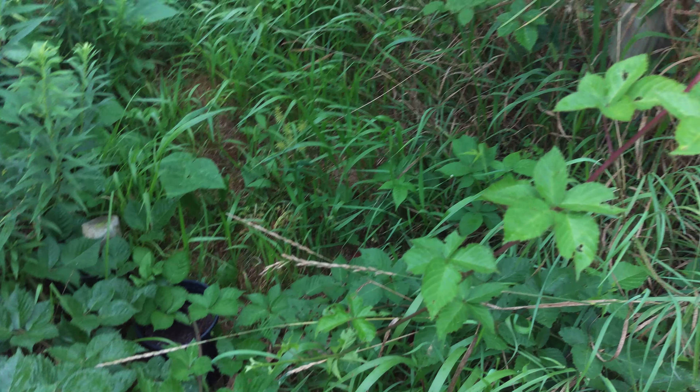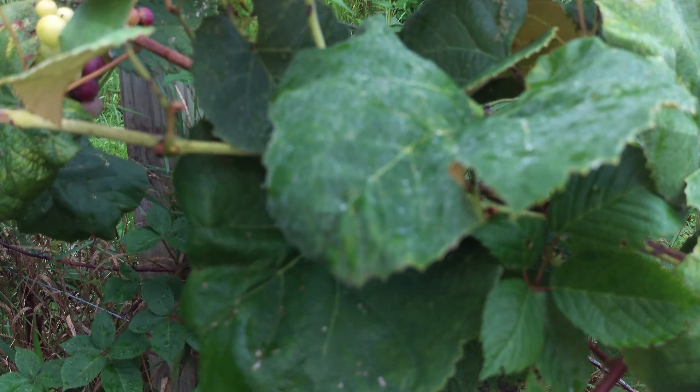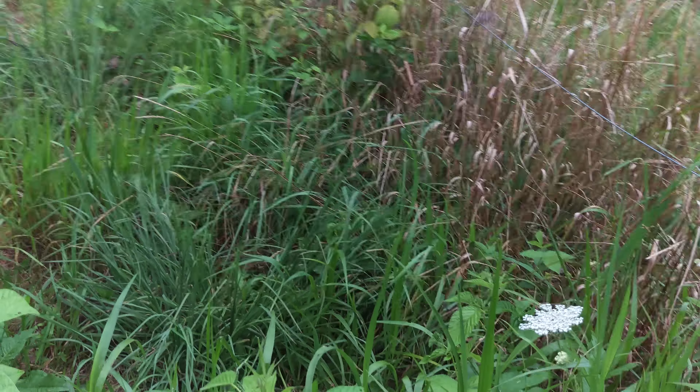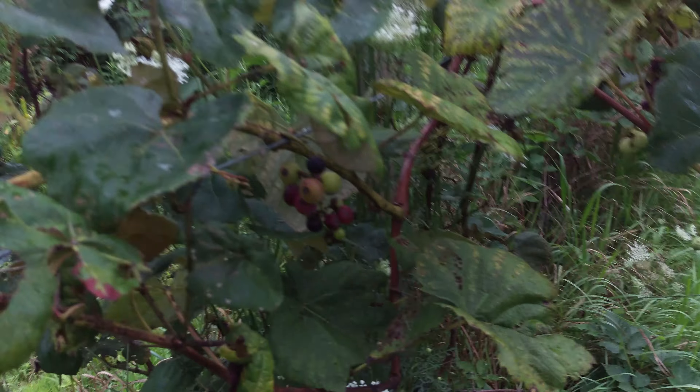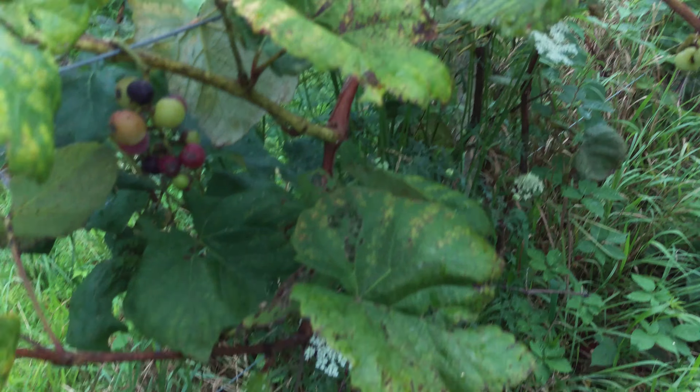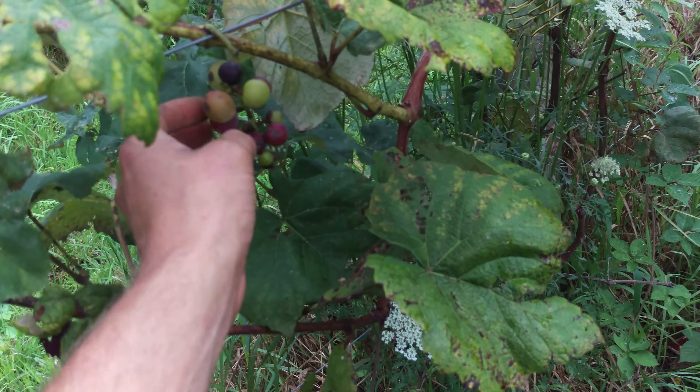Yeah, these are pretty full beans. These might be a little too far, but I'll still eat them. I've been working so much I haven't had time to do much. But for pest management we're doing blackberry type varieties mixed in.